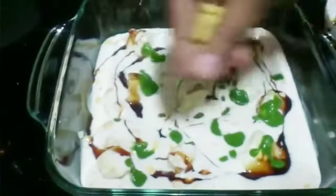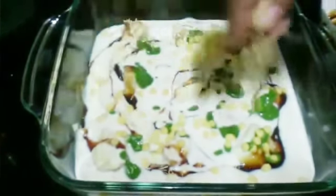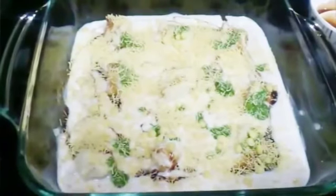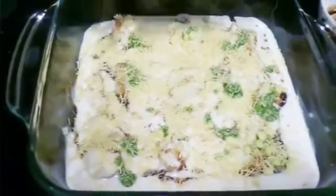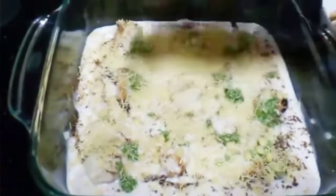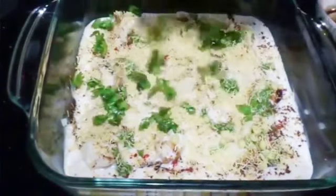For garnishing on the top we will add some more bundi, then we will sprinkle a good amount of sev on the top. Now sprinkle some chaat masala, then cumin powder, and red chili powder. Lastly we will sprinkle some coriander leaves.